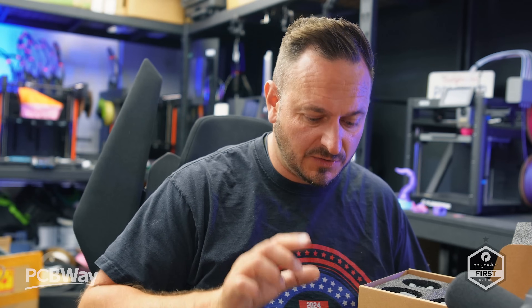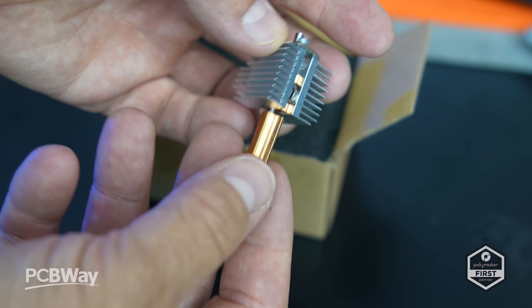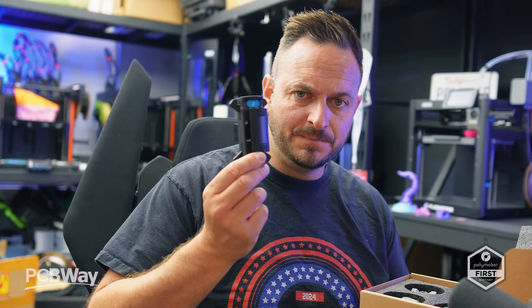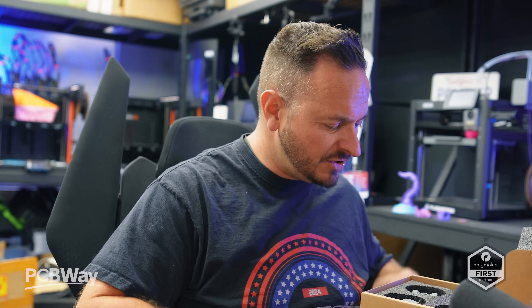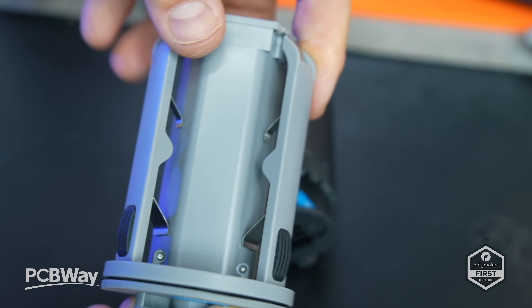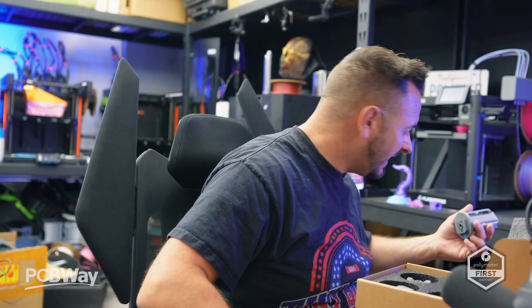Flashforge also sent me some new accessories that arrived mid-way through testing — thank you very much for that. They sent me a new nozzle which is reminiscent of the Bambu Lab A1 series, with that exact flat look you'd expect on a Bambu Lab A-series printer. They've also sent me larger replacement spool holders with a spring-loaded element to them. I'm not entirely sure what the difference is as nobody's told me, but let's just check if it fits.